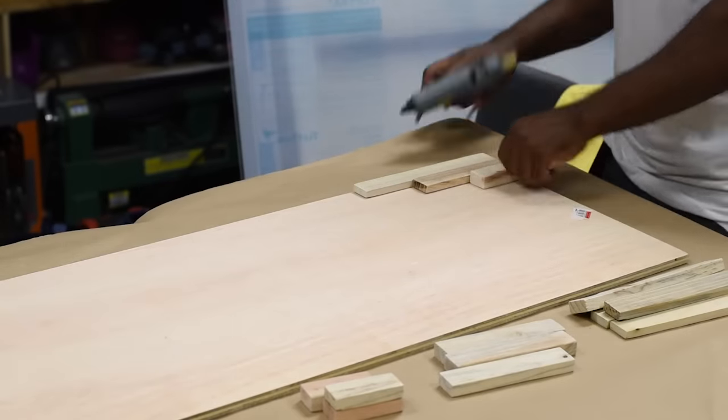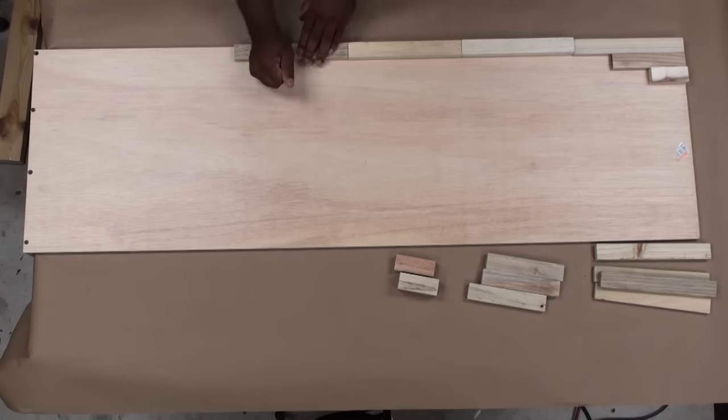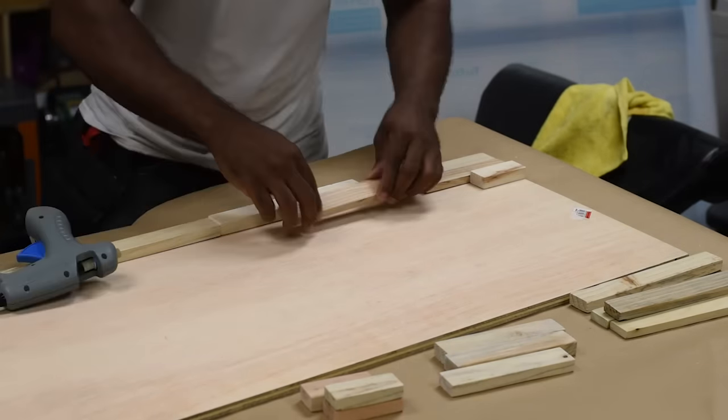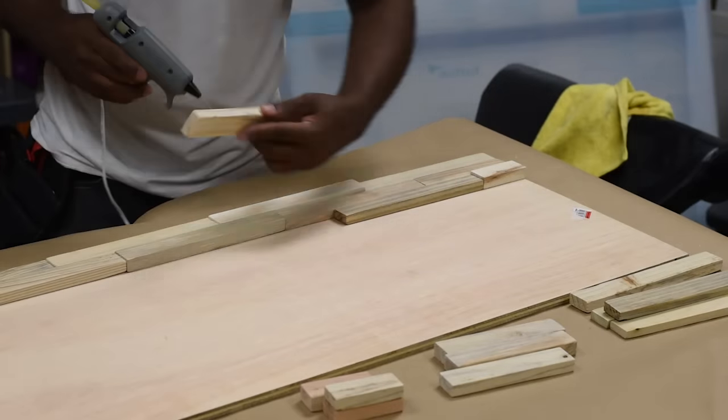From the beginning of the project all the way to this point I was uncertain how I wanted to attach the individual strips to the back panel. I still can't believe I settled for the hot glue gun, but believe me this stuff is on there — I had to take one off and I literally had to use a chisel.